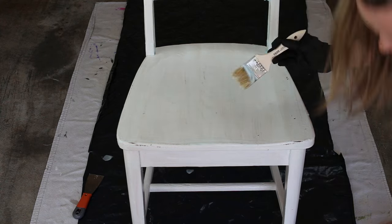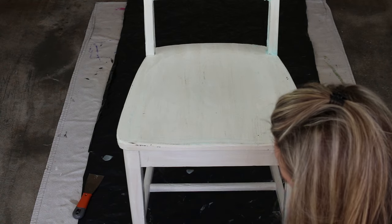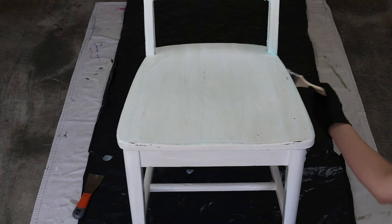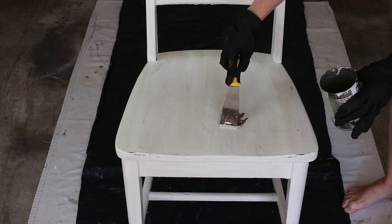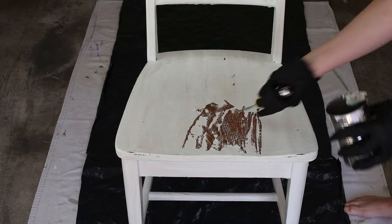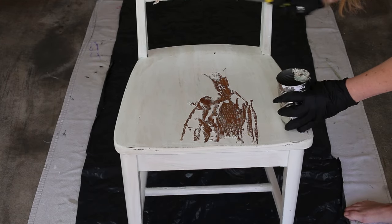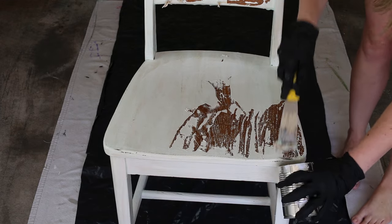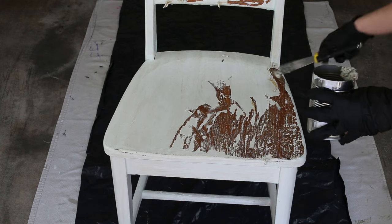Make sure to use disposable or chemical gloves. I applied a thick coating of paint stripper to a painted wooden chair using a chip brush. You'll wait about 10 to 15 minutes and scrape the paint off with a putty knife. You can use a can or a plastic container to scrape the paint into.